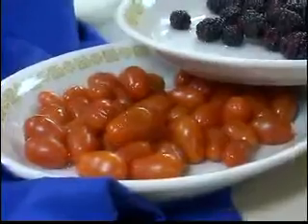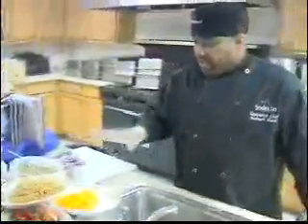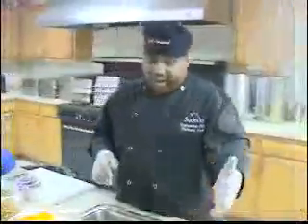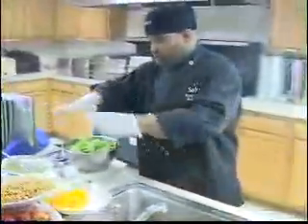These cherry grape tomatoes are very nice — you can actually eat them like grapes themselves. So you have some really nice colors here. We also have some chopped romaine that will go on the salad as well. Once you prepare this and put everything together, you'll see it on the platter just momentarily.